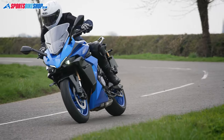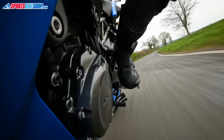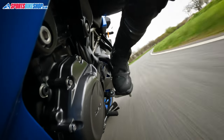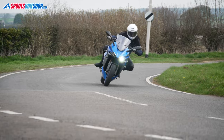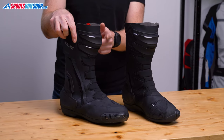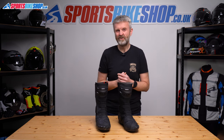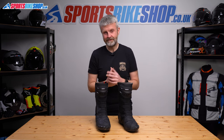I liked wearing these boots out on the road. They're comfortable, they're well built, and they protect against the weather. As with some other TCX boots I've tried, I found it a bit hard to get some jeans over the top of the shin wrap. There's a protrusion on the front just here that caused a bit of difficulty. I did get various pairs of textile and denim jeans over the top in the end, but sometimes it took a bit of wiggling, and that could get a little bit frustrating, particularly if I was in a hurry.